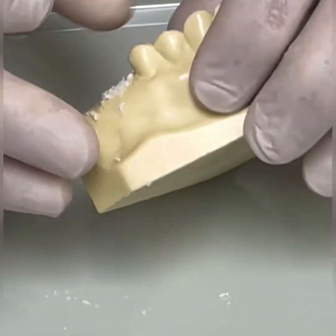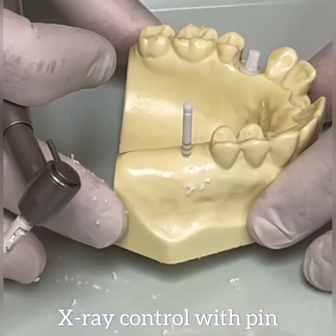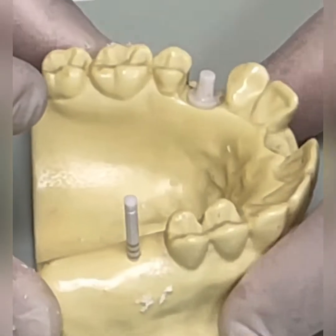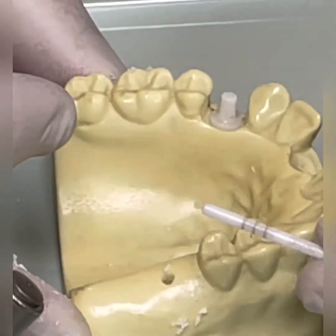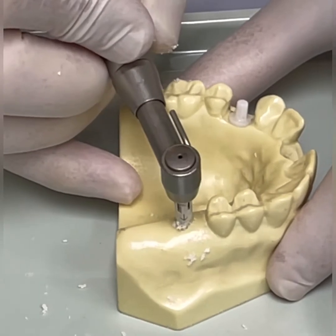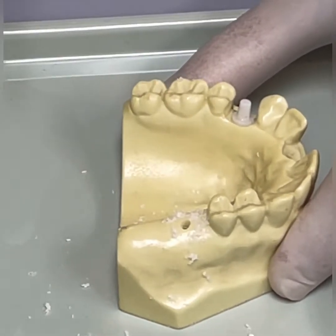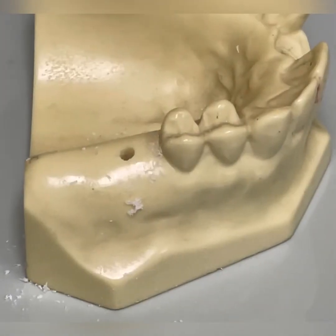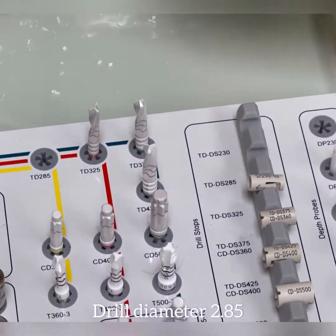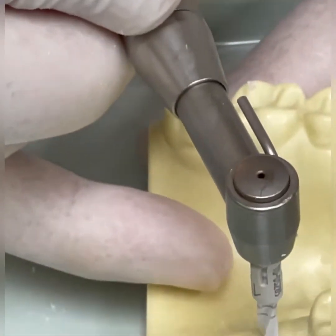We take an x-ray with the marker. Based on how the x-ray comes out, we make our corrections. The marker is at eight millimeters. Let's assume everything is correct and we're going to go straight down to the 12 mm depth. That was the pilot drill. Now the next drill is the one up — again we have to use its corresponding stop. We continue at 600 rpm.